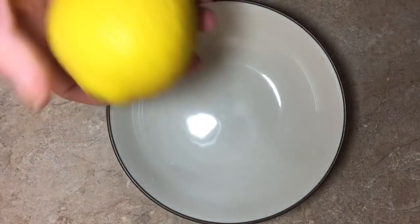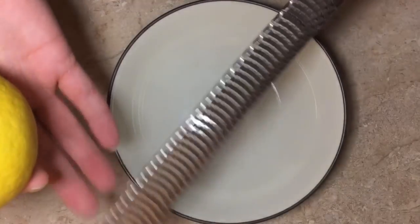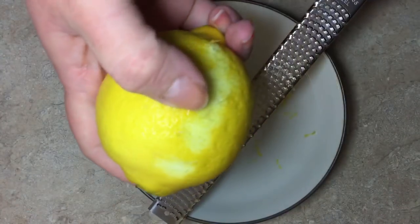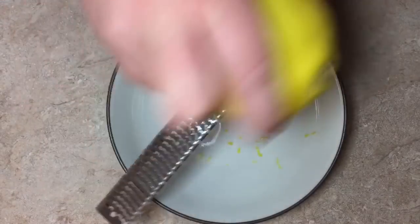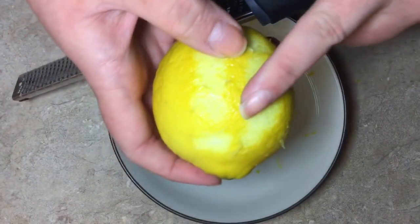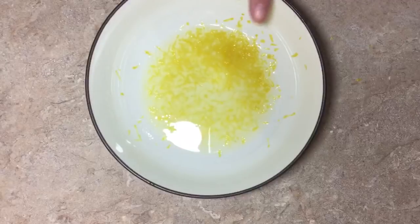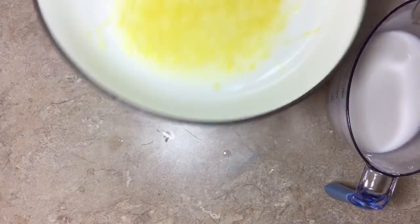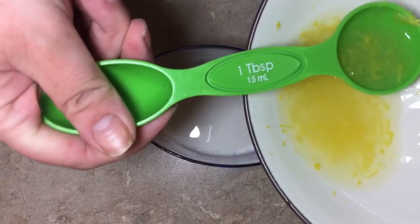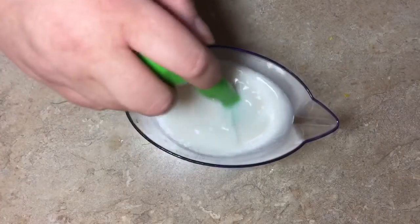First thing we need to do is make our vegan buttermilk. I'm going to start by zesting a lemon before I juice it. This is a lemon zester. If you don't have one and can't do the lemon zest, that's totally fine. But when you do it, you don't want to go past the white part — don't keep going. Zest and rotate your lemon all around, because the white part is super bitter and will change the flavor of that fresh lemon zest. Then I just juice the lemon right into the same bowl because I ain't got time for dishes.